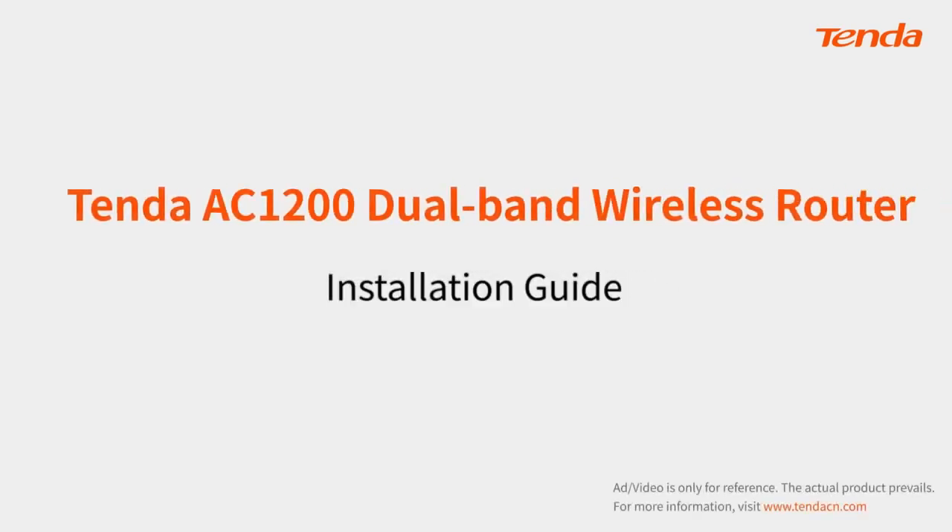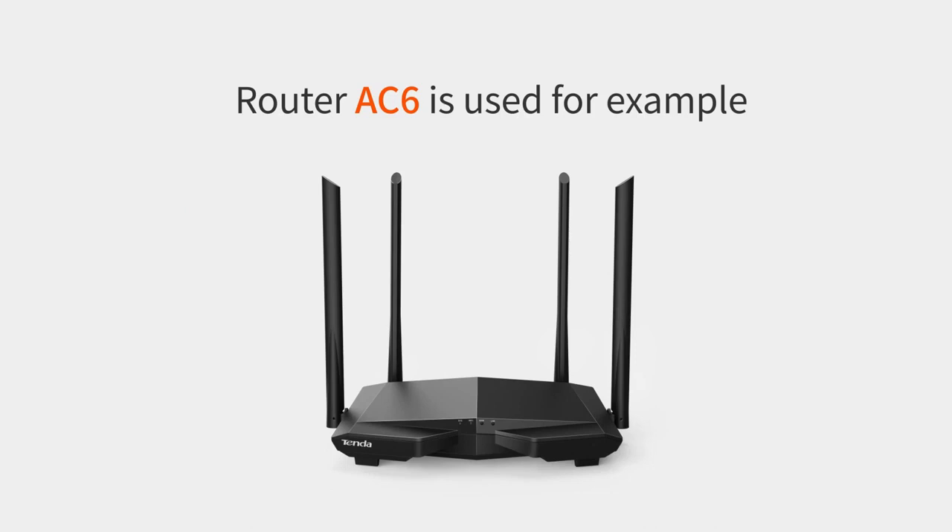Tenda AC-1200 Dual-Band Wireless Router Installation Guide. Router AC-6 is used as an example.